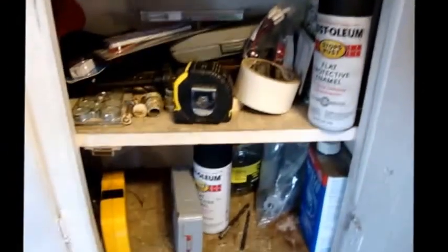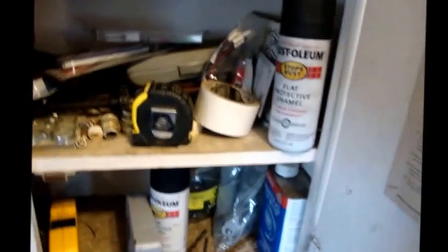I'm not a very well organized person. As you can see, there's just all kinds of this, that, and the other in the cabinets there. We'll soon have things up and going though. I do know where everything's at. It may not be organized, but it's organized enough for me to know where everything is.